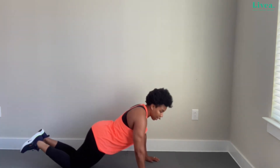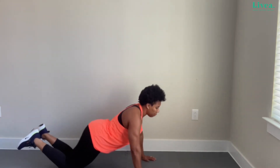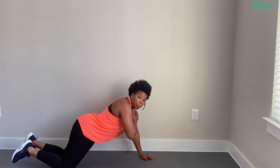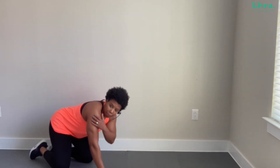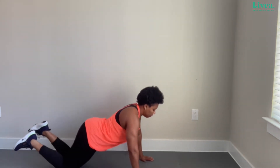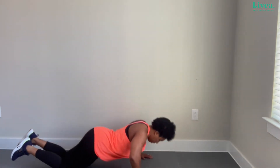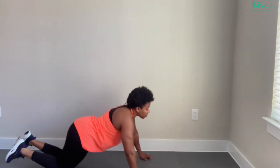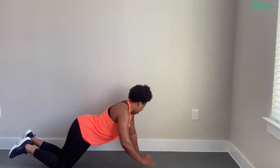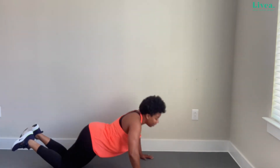I'm going to lengthen my body as much as I can and try to avoid having my rear end up in the sky. Positioning my body forward, come down — tap the shoulder. Balancing on one arm to tap the shoulder is tough; if you need to, just do the push-up and skip the tap. But I'm going to go for the tap. Breathe it out — tap.